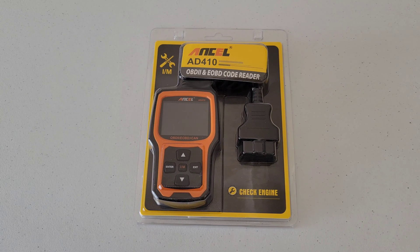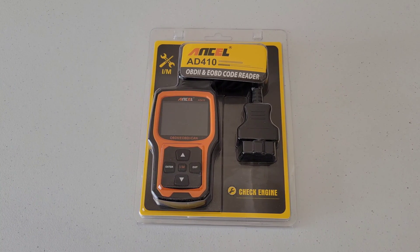Essentially, any 1996 and newer vehicle in the U.S. will most likely have this port on the driver's side underneath your dash. If the vehicle was sold outside of the U.S., you're still more than likely going to have this in your vehicle — just take a look to confirm for sure.